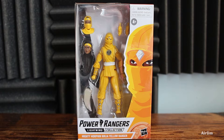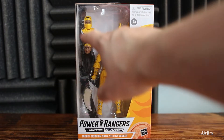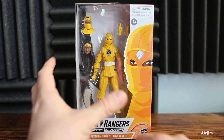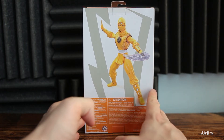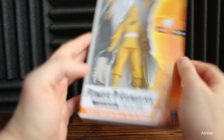Welcome back to another video. Today we have the Power Rangers Mighty Morphin Ninja Yellow Ranger, which looks kind of cool. This is a brand new head sculpt, which looks fantastic. In the window display you have two different heads, two hands, and another piece that goes on the hand. The color scheme is nice, and on the side is Aisha in her ninja outfit.